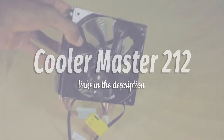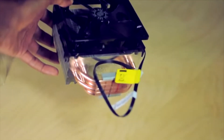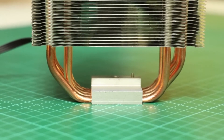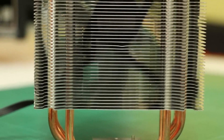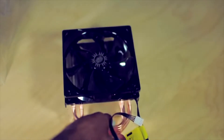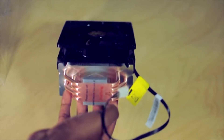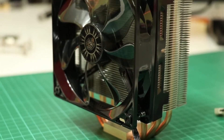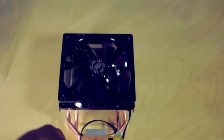Cooler Master Hyper 212 Evo. There are some products out there that never really age out of relevance, like the Cooler Master Hyper 212 Evo, which is still one of the best CPU coolers on the market. Even though it only features four heat pipes and an aluminum fin structure, this legendary CPU cooler has proven again and again to be just as effective as any liquid cooling system. This air cooler is designed to make heat dissipation a breeze — literally — whether you're playing Metro Exodus at max settings or browsing Twitter.